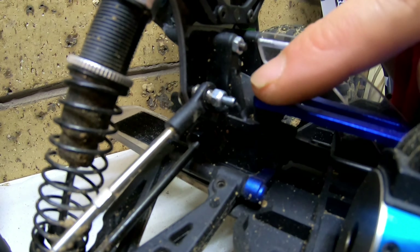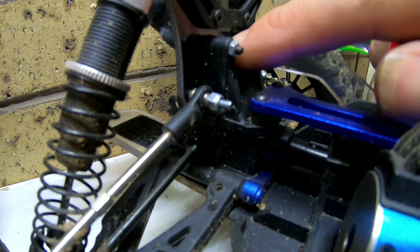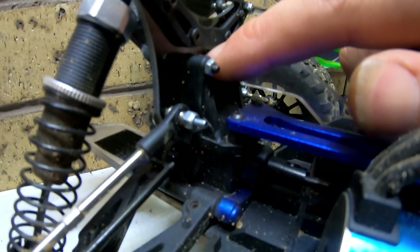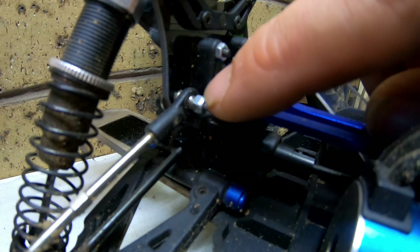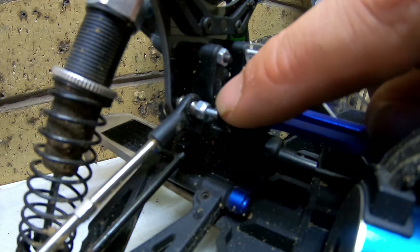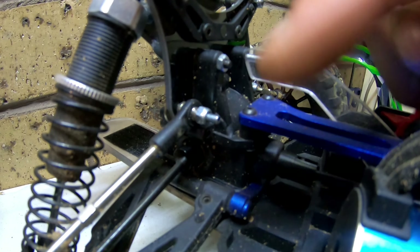One very important thing I almost forgot to mention — out of the box these come with plastic shock towers. This is the carbon fiber one as I showed you before, but they don't come with a lock nut on the backside of the tie rods where they mount to the shock tower. Make sure you replace them with a longer screw and a lock nut, because they do rip out very easily if you have a hard landing.